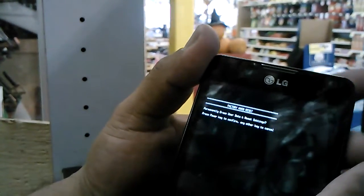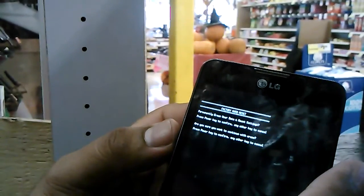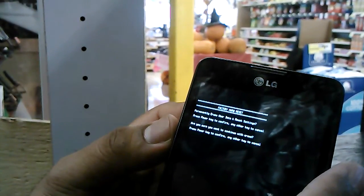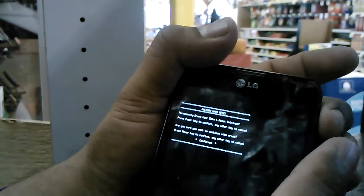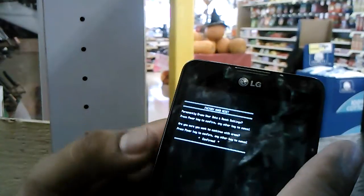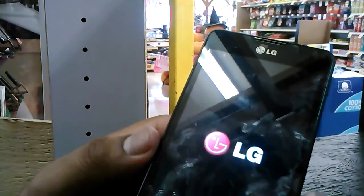The menu asks to permanently erase user data and reset settings. Press the power button to confirm, then press the power button again to say yes — that's what you want to do.